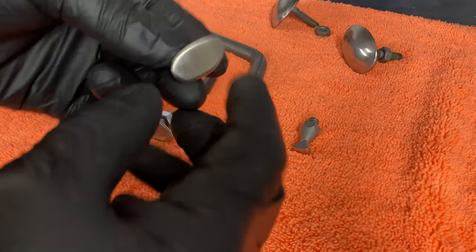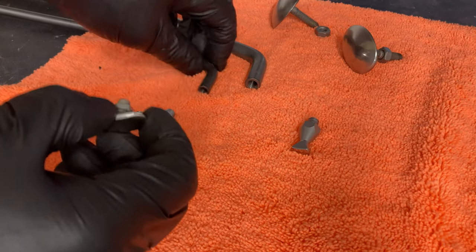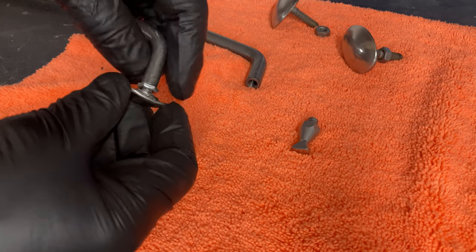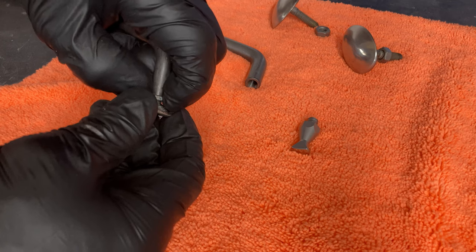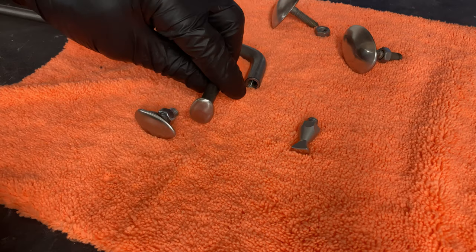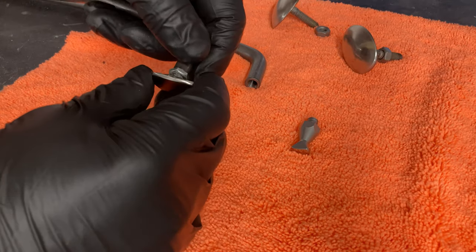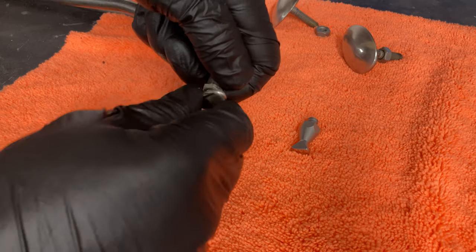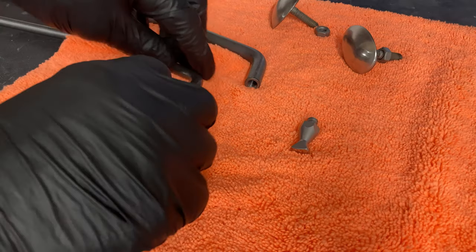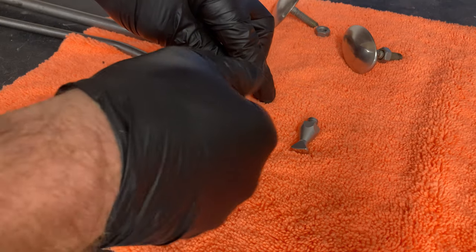Alrighty, so here is what we ended up with. We've got the smaller one which will go on the 3/8 rod — it has kind of a real thin little locking nut there, so crank that down. I'll show you what's going on, we'll turn it this way first. And our big one, which is the high fence.